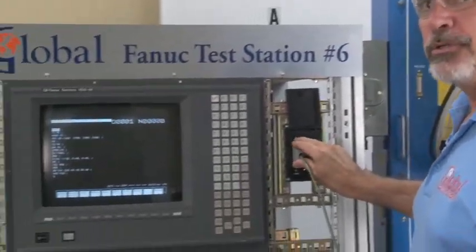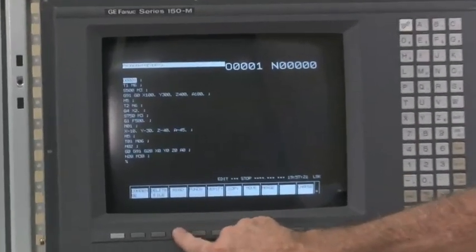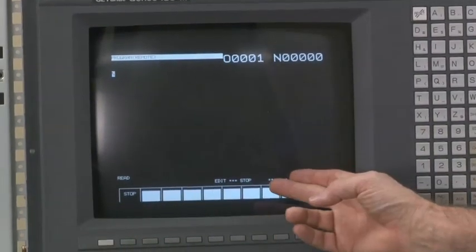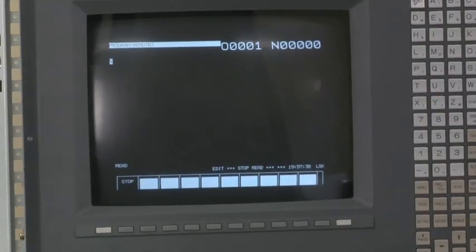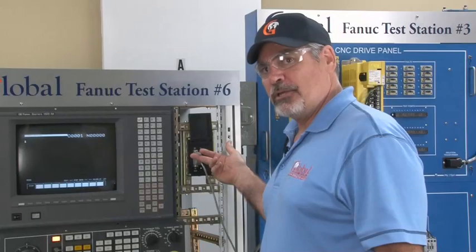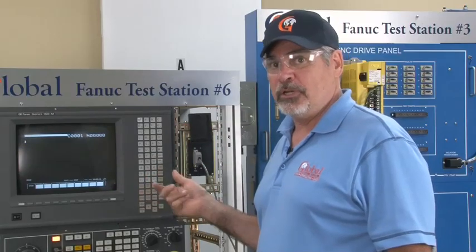Take a known good cable and insert it into the RS232 port. Set your machine up to receive a file — in this case, we will read in a file. The screen will begin to flash 'read.' You will now transmit your file into the machine tool. If the screen continues to flash 'read,' or on more modern controls 'LSK,' but never receives the file, you either have a break in your cable or, more than likely, a defective COM port on either the memory board or a master board. These will need to be sent in for repair.